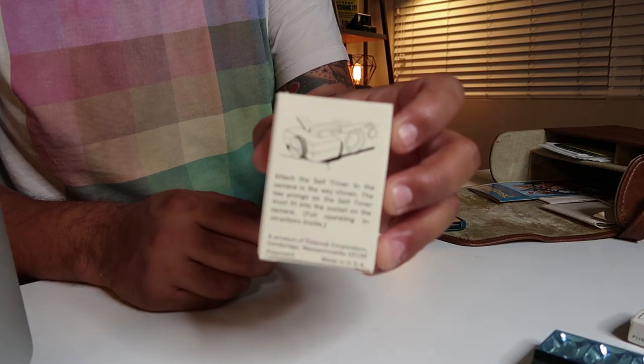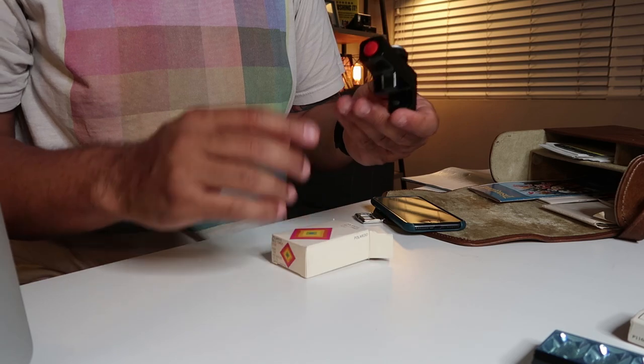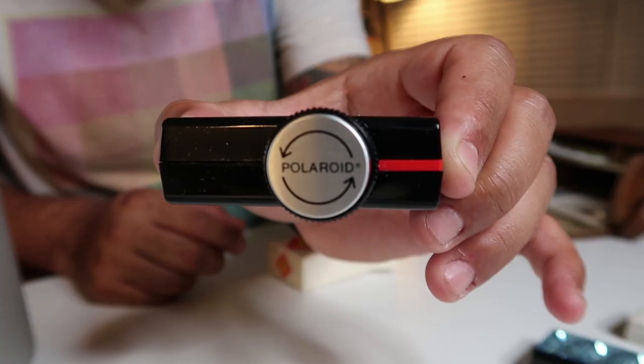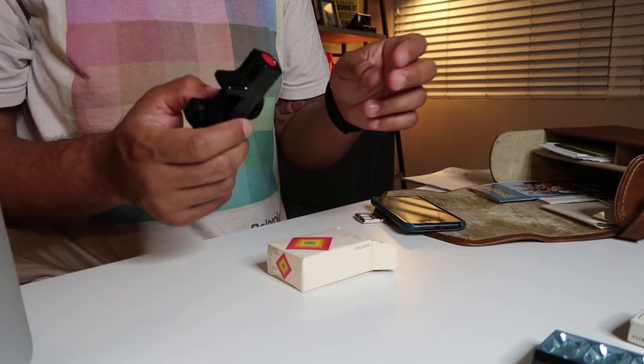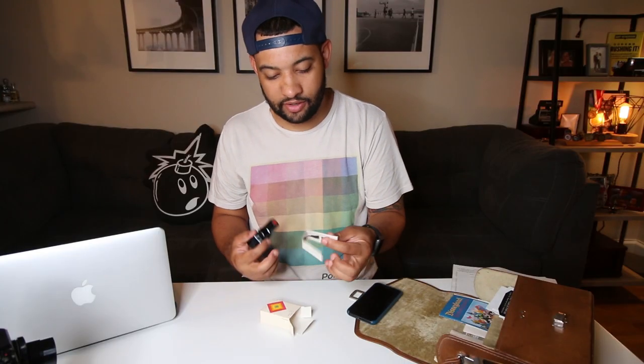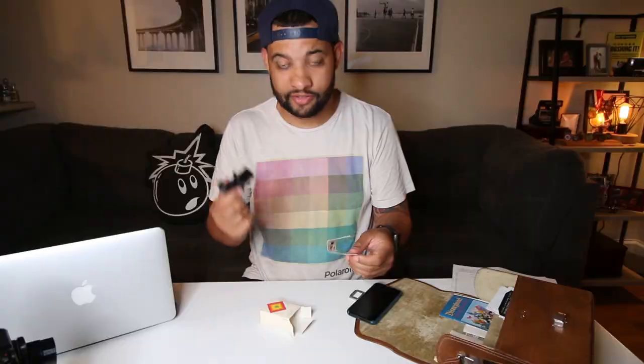We have a Polaroid self-timer — I don't think I've ever seen one of these before. We're so spoiled now, we just click a button and it counts down. This has directions on the back on how to use it. Essentially it attaches onto the camera and you wind this piece to decide how many seconds you want. There's even an instruction manual inside. It's super cool finding an original accessory like this still brand new in the box.